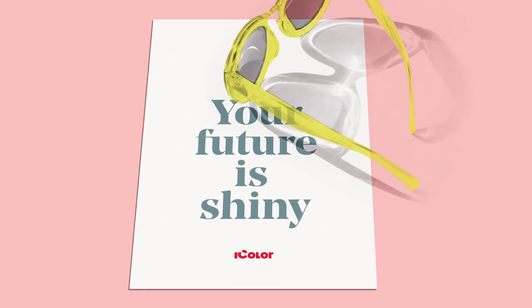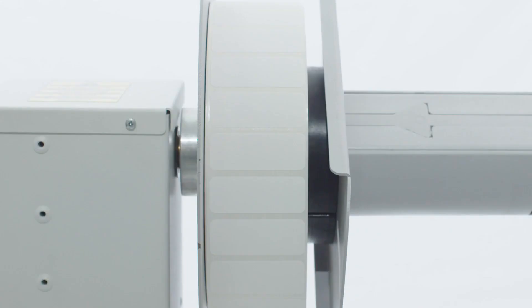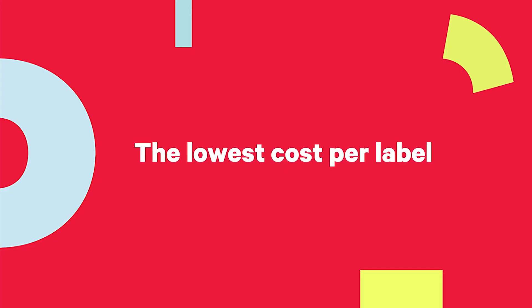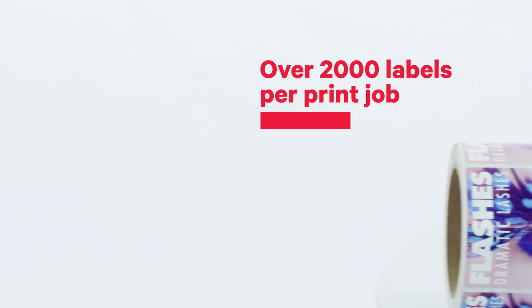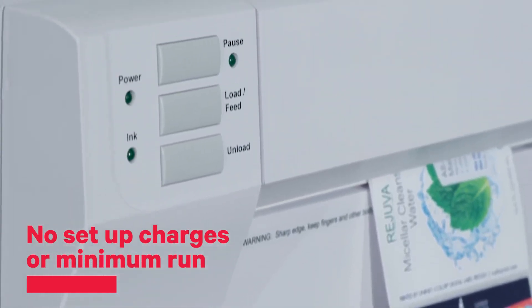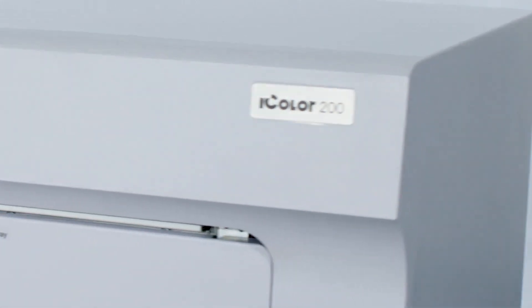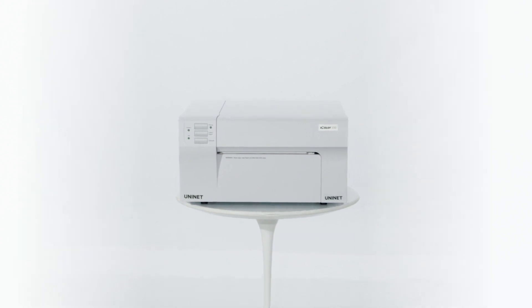From logistics or chemical products, the Uninet iColor 200 will always be there for you. With a broad range of media sizes, the lowest cost per label in the market, a built-in automatic cutter, and able to produce over 2,000 labels per single print job — you can forget about setup charges or minimum runs.